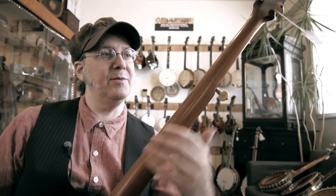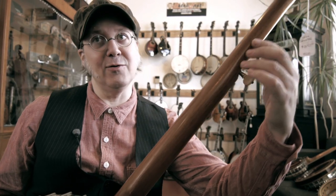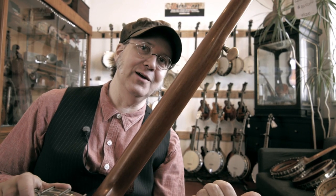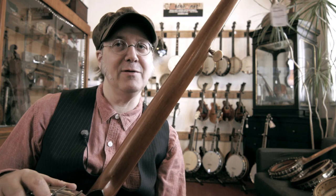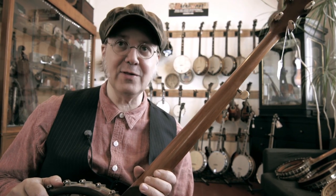This is an old Fairbanks Vega. It has a mahogany neck. Mahogany is probably the most common wood that you'll find in not only banjo but guitar necks as well. When they first started out making banjos in the 18th and 19th century, they basically used whatever local wood they could find. When it started to get into a factory environment, that's when people started to make more definite choices.